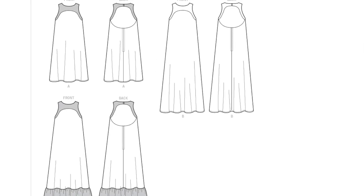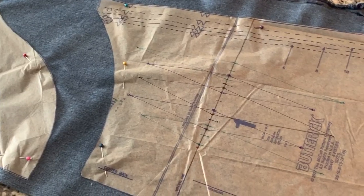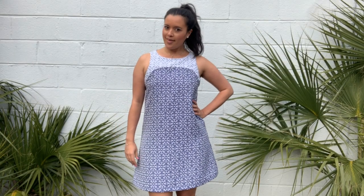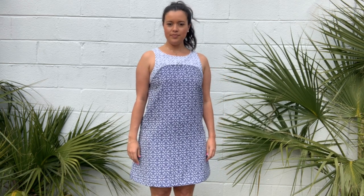So Butterick 6447 does not have darts in the back. I ended up adding them to make the refashion and get this fitted look through the back. But I wanted to show you just what kind of difference the darts make, so I made another version of this dress without the darts.